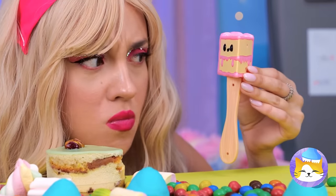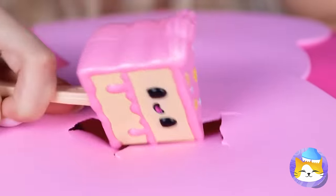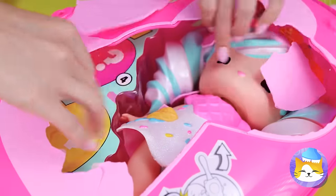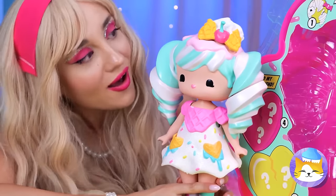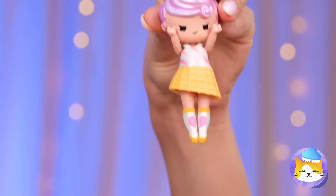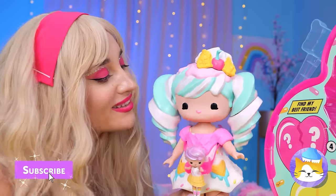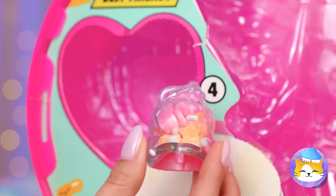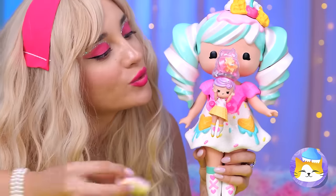What's this? A cake mallet? I think there's a prize inside. Come on, a little more. Look — it's a new doll. She looks like she's made of candy. And look, she's brought company. It's like her own little mini-me. And that's not all — look inside the heart for another new surprise. What a sweet little group.